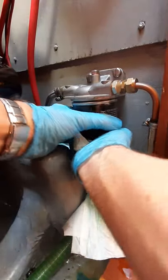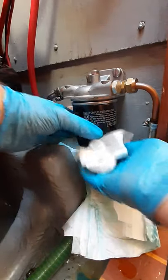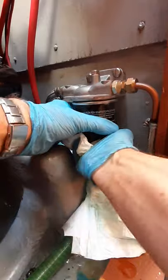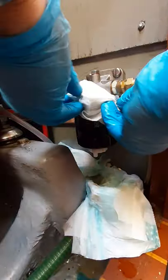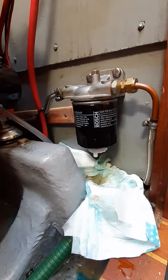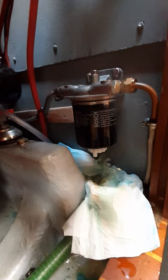Until it just touches. So that was about there and then about another half a turn. And that should stay fuel tight. Last thing to do is switch the fuel back on at the tank again, which you switched off to start with.